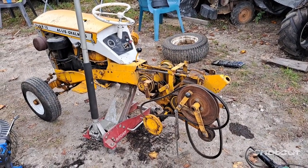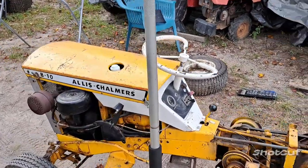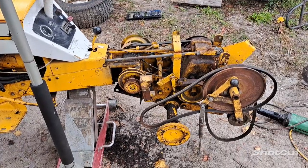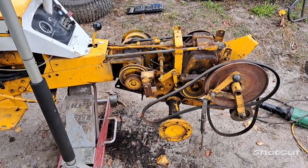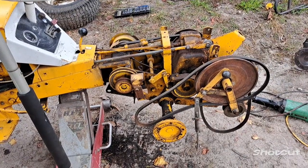Hey everybody, gonna do a little bit of work today on the B10, the early B10 with the hydrolift on it. So this is what I did a couple weeks ago - you've seen a video on it starting to take it apart - but I want to kind of show y'all how easy it can be to switch the rear ends in it.